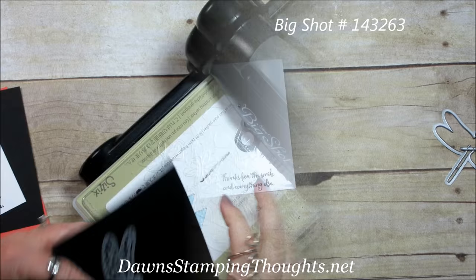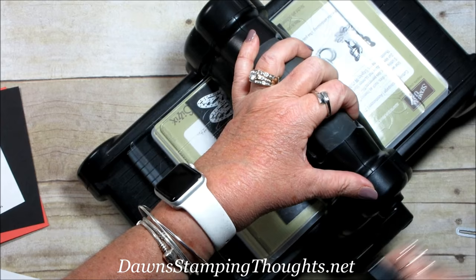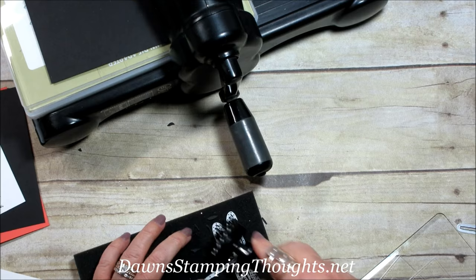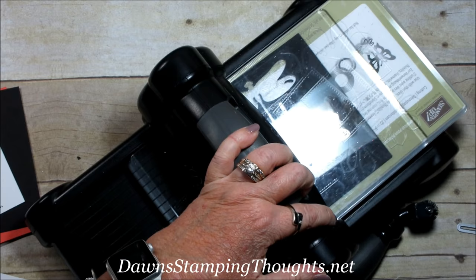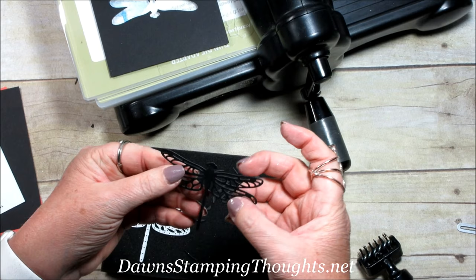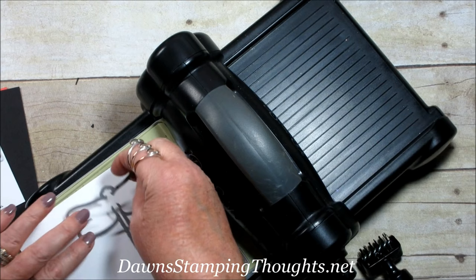Now we're going to grab our Big Shot and cut out two dragonflies from the Basic Black. Now we're going to use the Die Brush — that works really nice with the dragonfly. Just pops everything out, and if it doesn't pop out you can just run your fingernail over it and it easily comes out just like that. Now we're going to use the Whisper White and cut the solid image out twice.